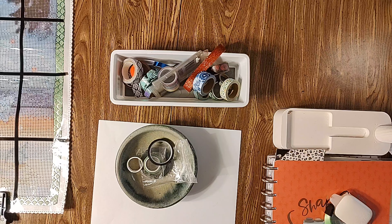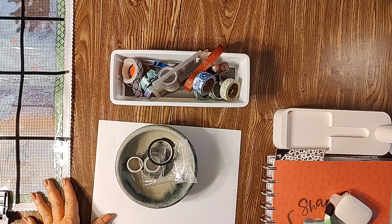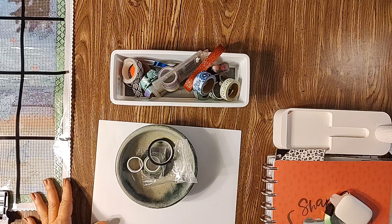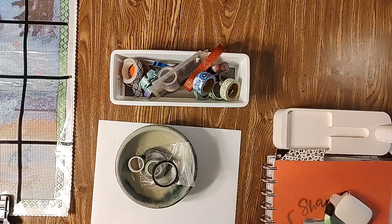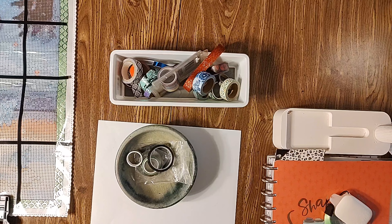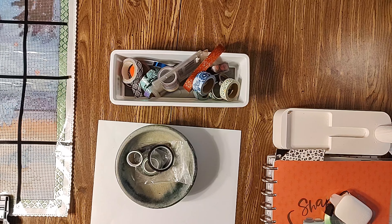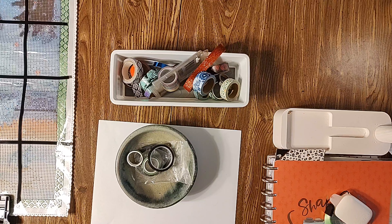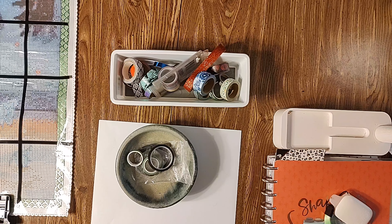It just doesn't make sense to me — especially to section off a canvas where it's going in the trash. I don't want to throw away a ten dollar roll of washi tape, or even a three or four dollar roll. I'd rather use the one that's roughly a dollar to a dollar fifty — then I don't feel so bad, because I'm using it for basically an entire month or two. I can't be throwing away really pretty washi tape when it just doesn't work for me.